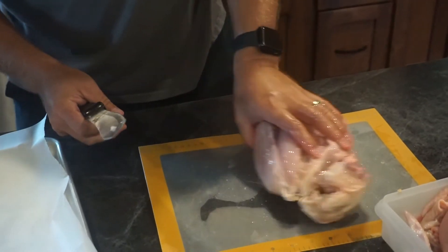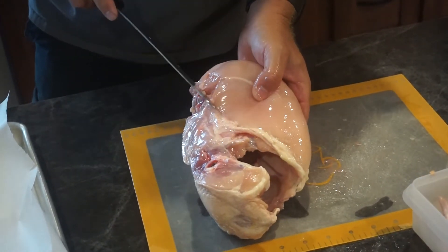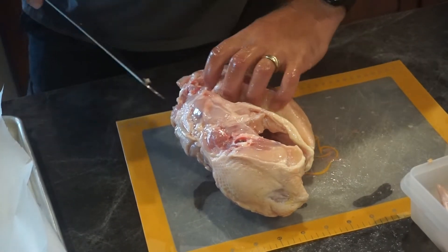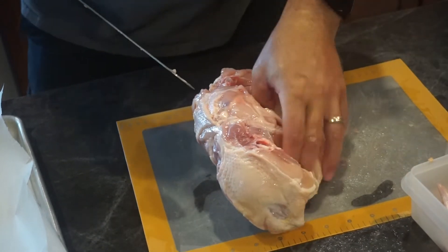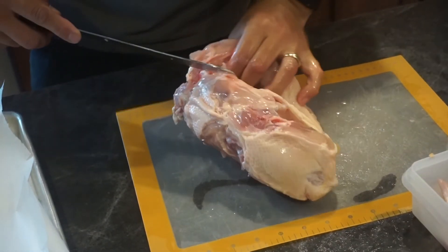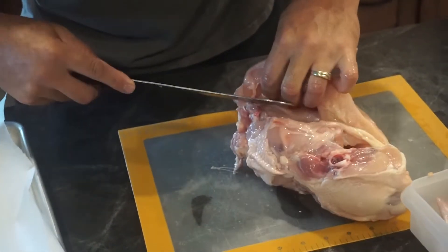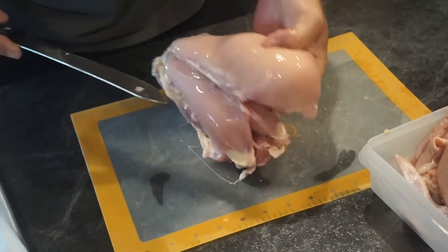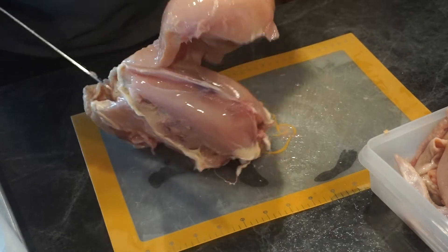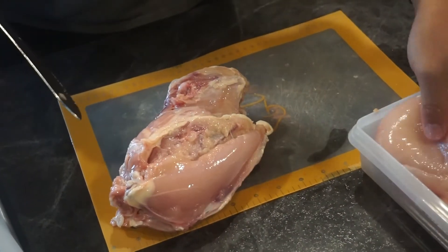Then we flip this over and do the same thing on the other side. We've got that fat line where the breast ends with the connective tissues. Take a knife, run it along there, put a finger in to get that separation, start up at the top, follow the wishbone to the top, take the knife, run it along the keel bone about half an inch down, and the breast pulls almost right off. There's our second one.